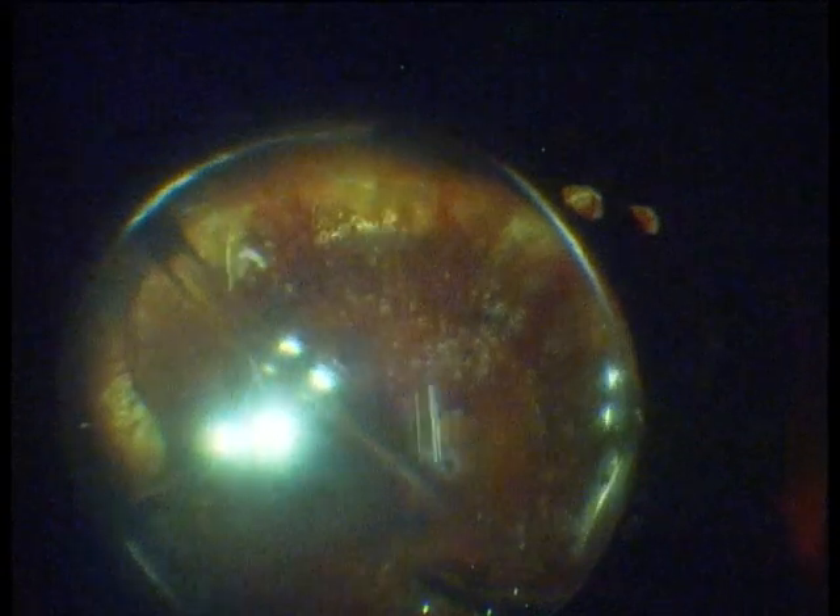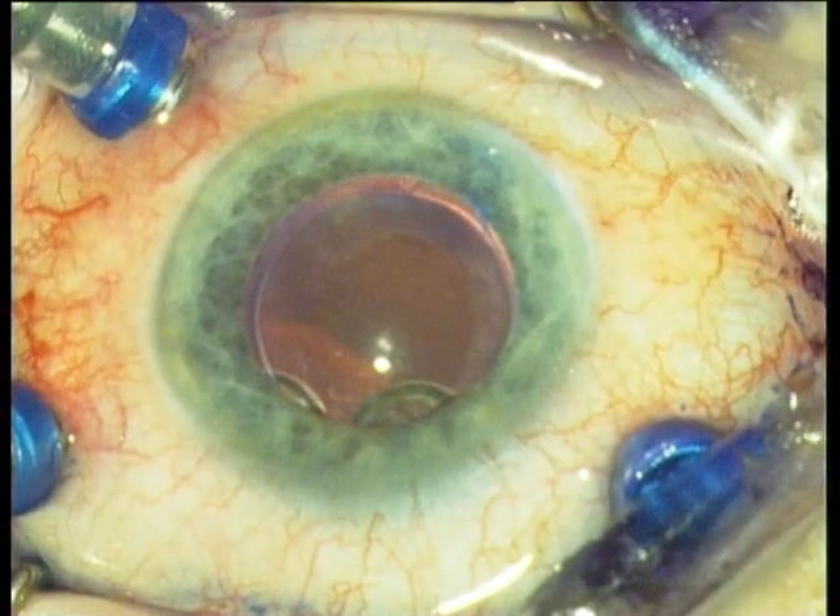Now one performs an air-fluid exchange. You see how the water streams in from the infusion line into the vitreous cavity. You hold the fluid needle just under the IOL and wait until the eye is filled with BSS. Now the residual puddle is removed.